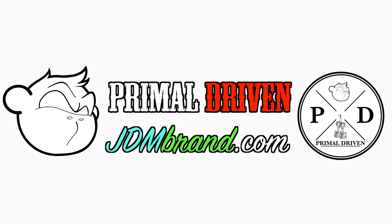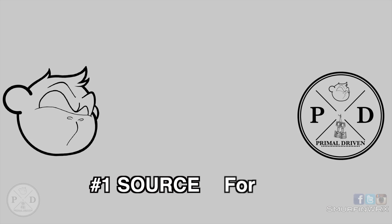This video was brought to you by Primal Driven and JDMBrand.com. What's up guys, it's Mike.